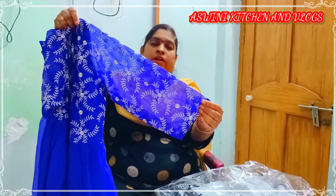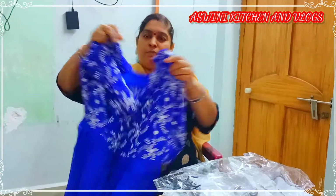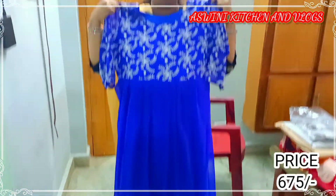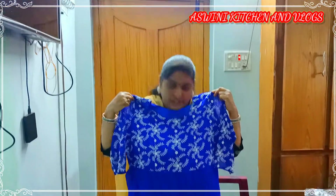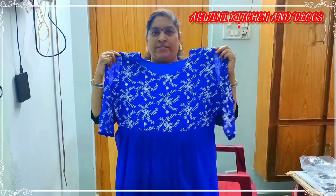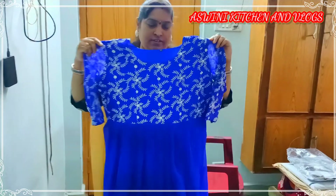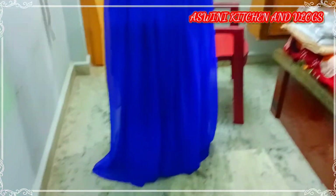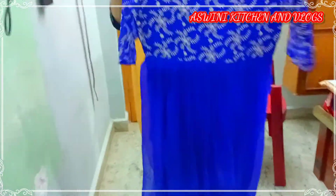It is a 3-4-8. It is a one-hook. This is a one-hook. I have a one-hook and a two-hook. Please wait for the link in the description. If you want to use it, you can use it. It is a long gown type. You can use it as a long gown type.